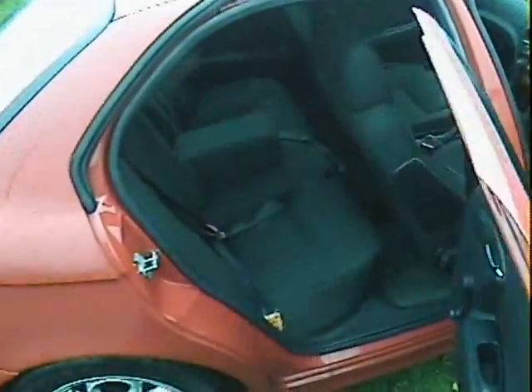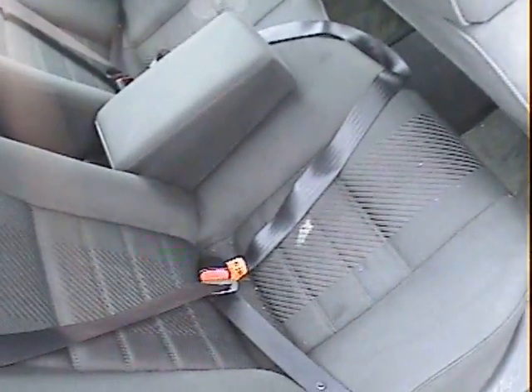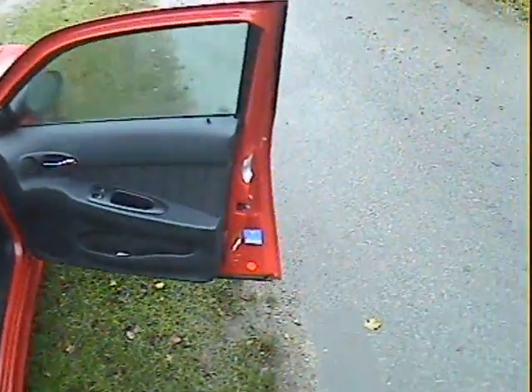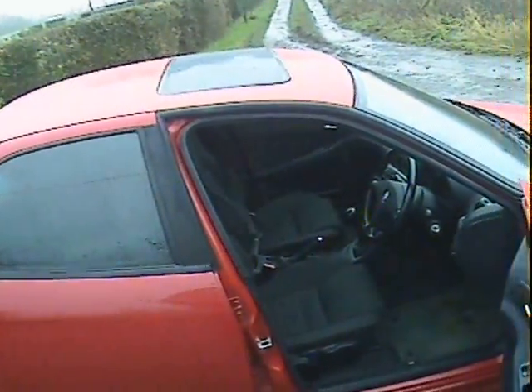Looking in the back, apart from a mark on the offside rear seat base which is probably chocolate by the look of it, the rear is quite good as well. It's got rear headrests. My name is Simon, you can reach me on 0771 906 9353, or in the office on 0118 946 3352 if you've got any queries or items you want to discuss.